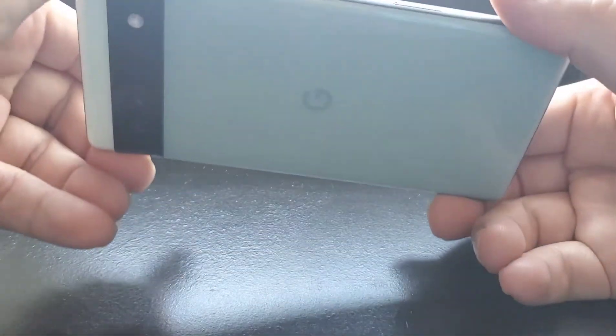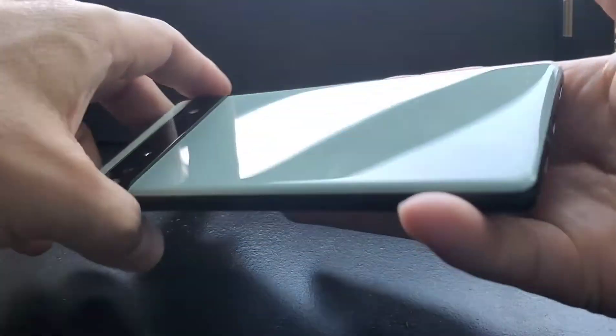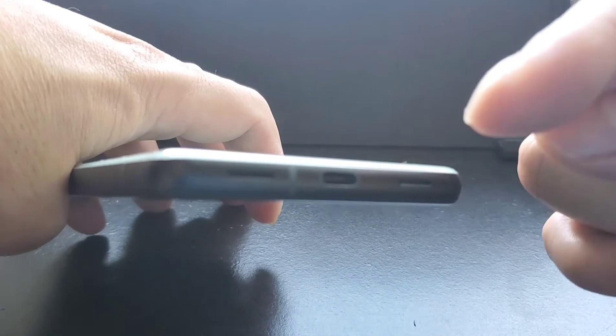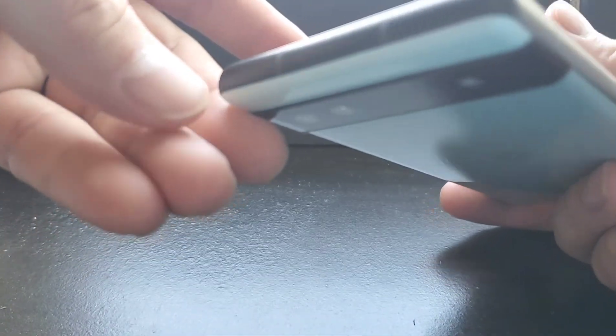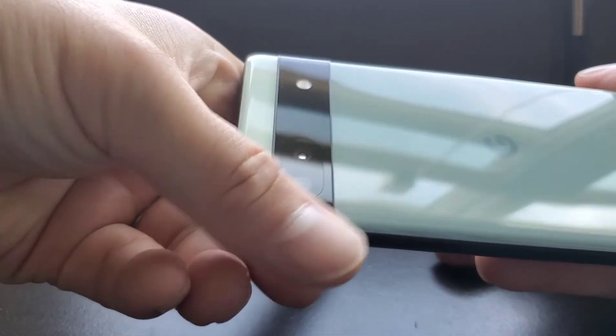This is everything — this video is just to unbox it and see how it looks. It has two speakers, a Type-C port, a power button, and a volume rocker. Nothing on this side. I guess these are the antennas, and then there's the camera.